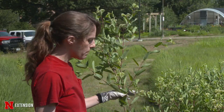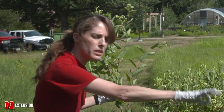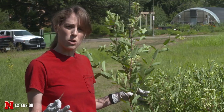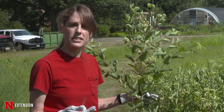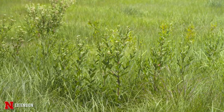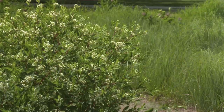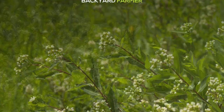To get rid of hemp dogbane, you can start pulling it, but remember it has a creeping root stock so you'll have to keep on it. There are some chemicals that will help take it out, but you can really start working on it by hand. Remember, the root stocks will keep putting up plants for a while, and the seeds are very fertile, so make sure you get it before the seed sets.